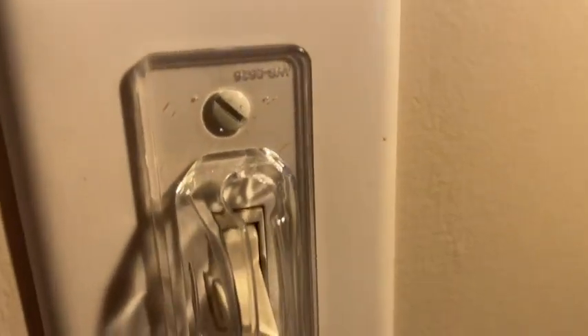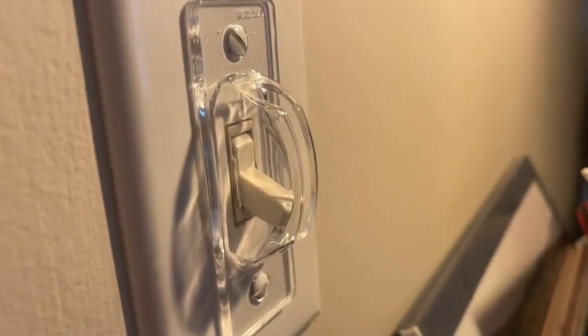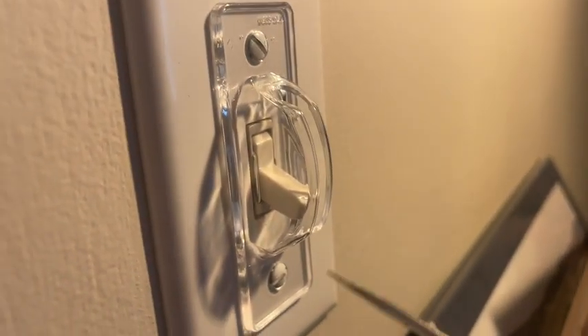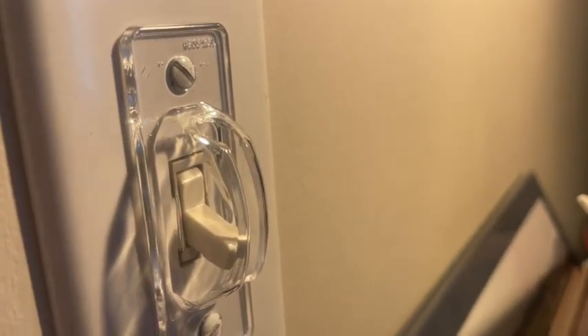They screw right into the switch plate cover of your light switch, so they're easy to install. They are a hard plastic — I don't know if you can hear that — so it's durable.